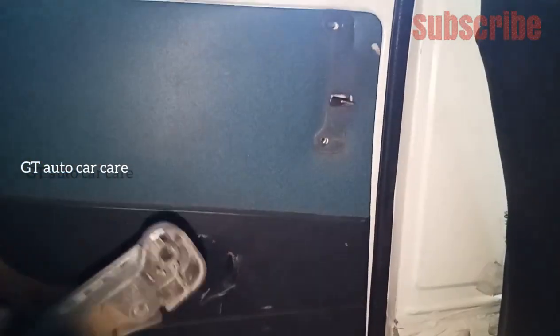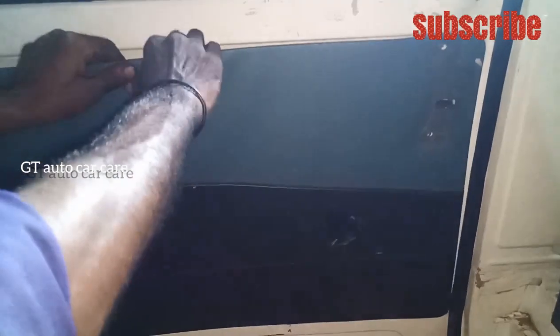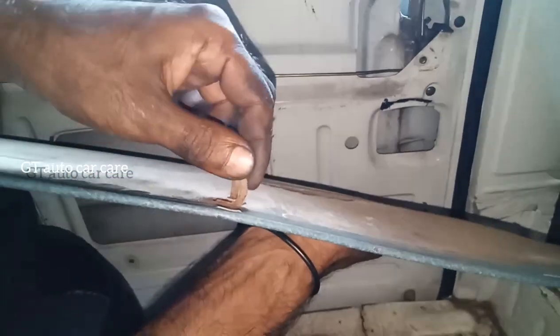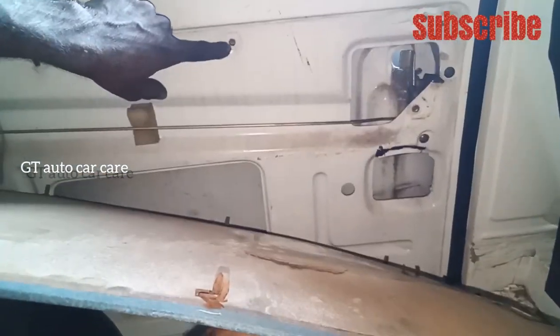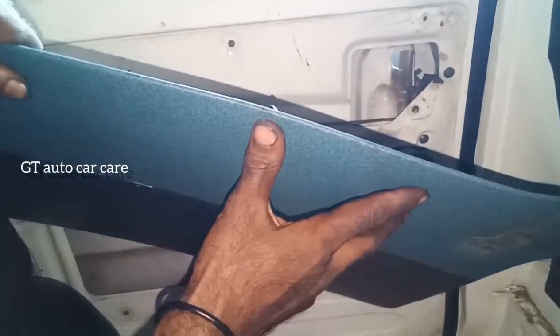We will use the door part to use the door part. This type of clip is used as a door part. This is a hole attached. If you press it, we will use the door part to fit the door part.